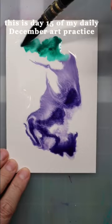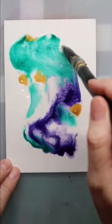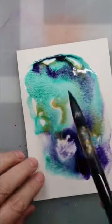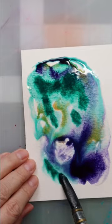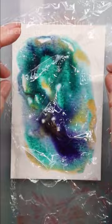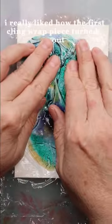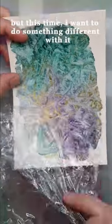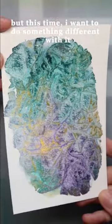This is day 15 of my daily December art practice. I'm laying down a mixture of watercolors in preparation for a technique I want to revisit. I really like how the first cling wrap piece turned out, but this time I want to try something different with it.